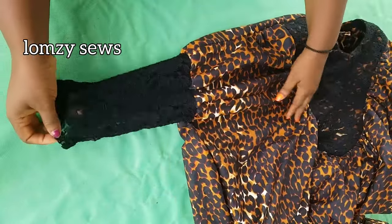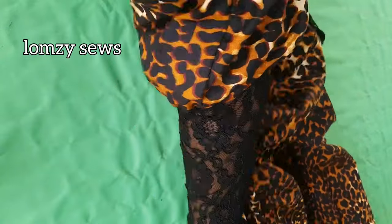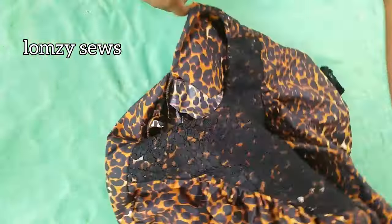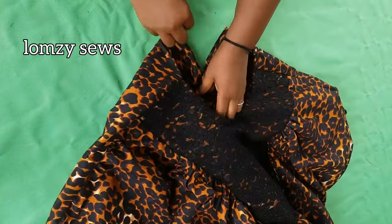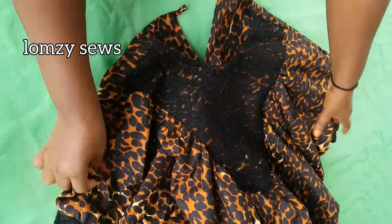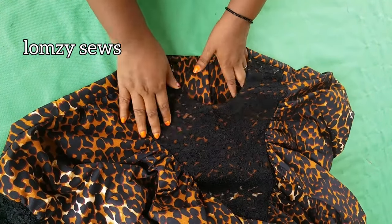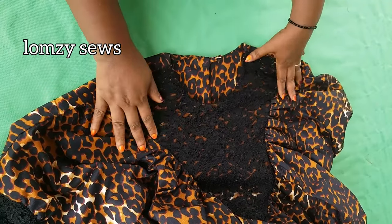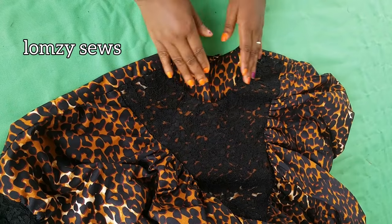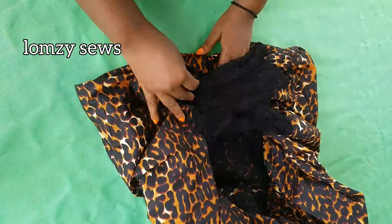This is the finished sleeve — very neat and clean. For the neck: if you're using the same neck as me, make sure you add a vent at the back so your client can put it on easily. If you don't want a vent, make the neck wider. My client wanted a high front neck, so I put the vent at the back. We've come to the end of this tutorial — I'll see you guys in my next video, bye!